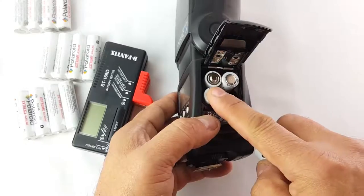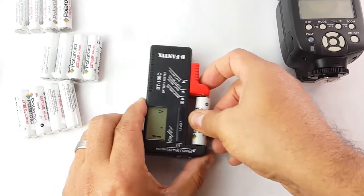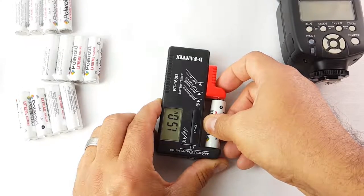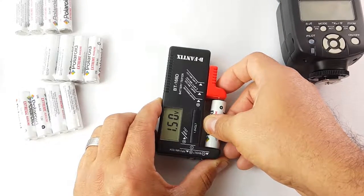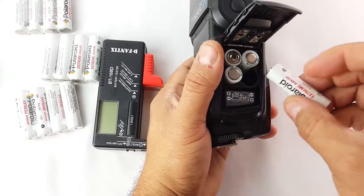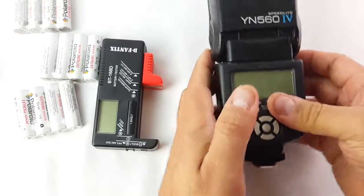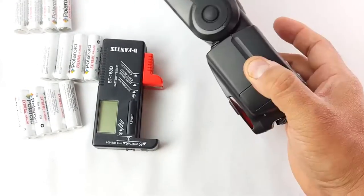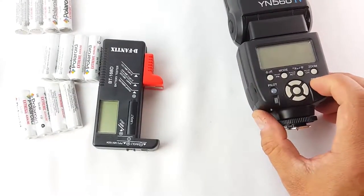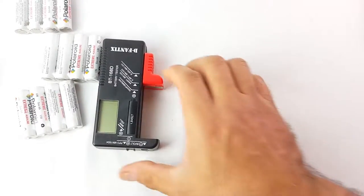I'm going to check now to see where the double A's I used are at. Let's check — wow, they're still from 1.57 down to 1.50. Not bad. I used them for about 50 shots with the flash, I think set up at 1/16 power.